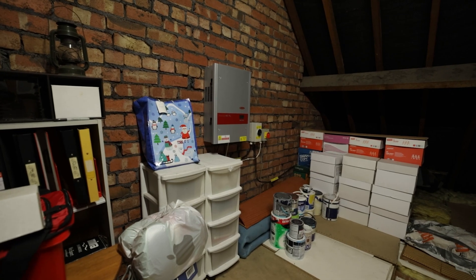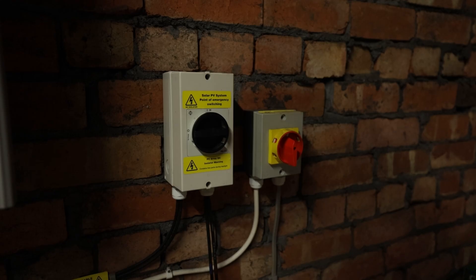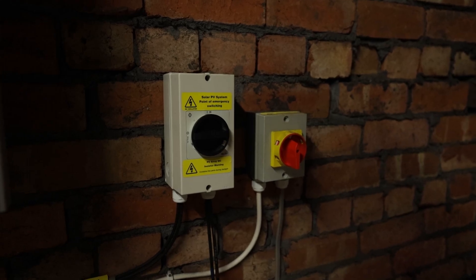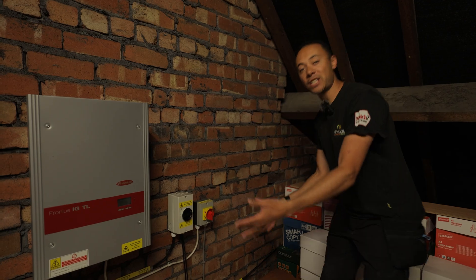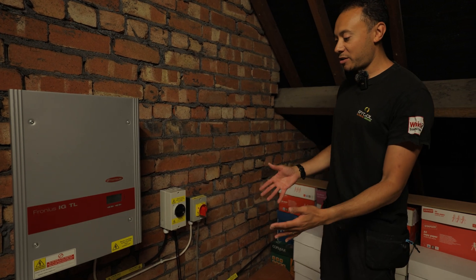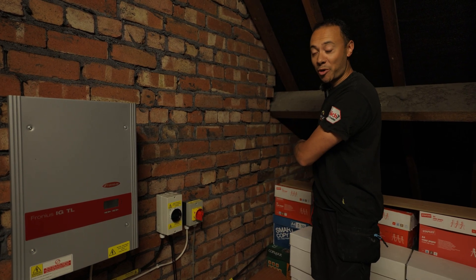As you can see from this installation here, this is an older installation — we haven't done this, it's one that's already here. This is back in the FIT tariff days, which is the feed-in tariff. This is one of our customer's jobs and he wants to add some battery storage. What we're going to be doing today is putting these batteries and a brand new inverter outside the back of the property.